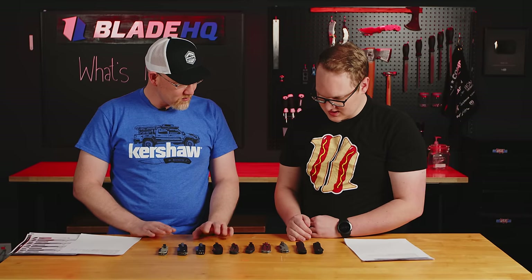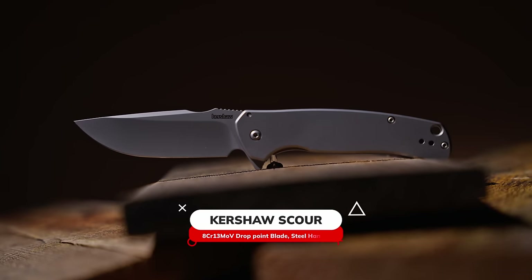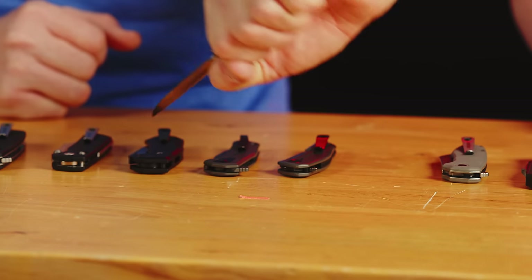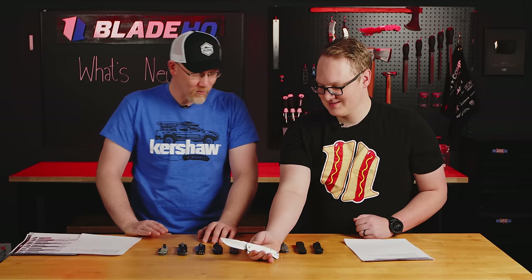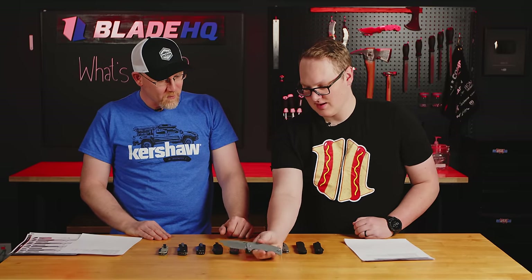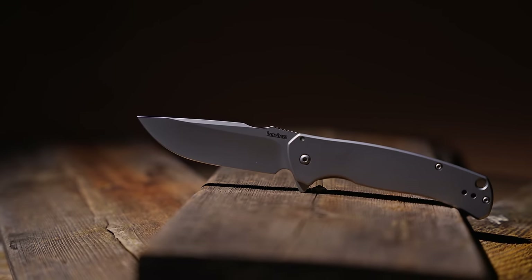Next up is the Scour. The Scour is a more traditional drop point shape with a nice, comfortable sweeping handle and steel construction. You can see how thin that is — it's a full-size knife, fills the hand up even with fairly big hands, but it's slim so it's easy to carry in the pocket. I get the feeling you had a heavy hand designing this one. I didn't, actually — that wasn't one of mine — but I really believe in the concept. It's comfortable, easy, a good working knife. Slim but fills the hand — that's a very difficult balance for a knife to strike.